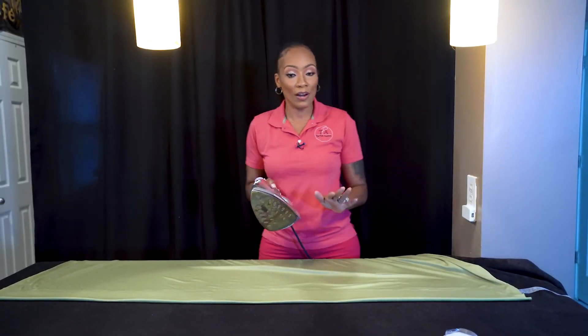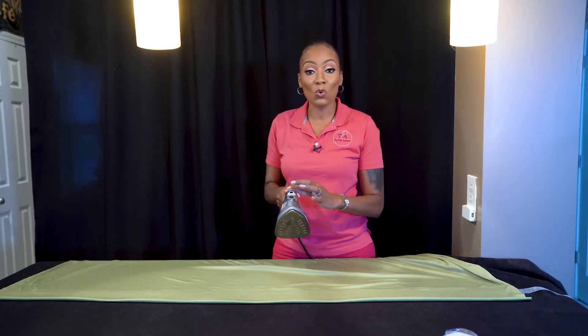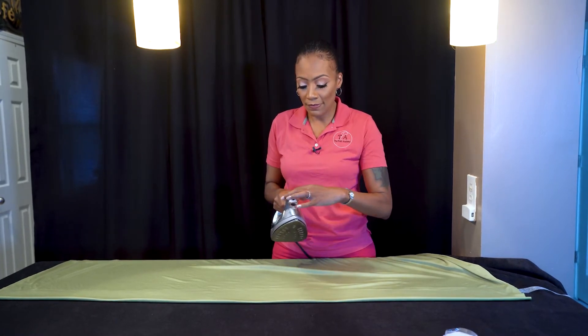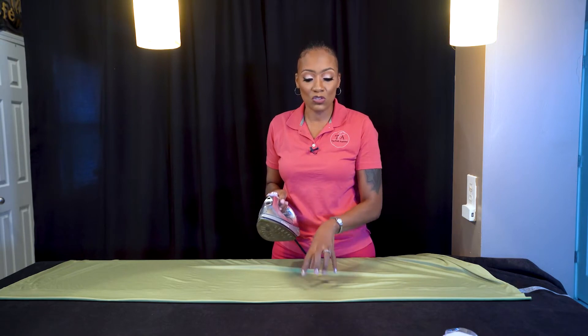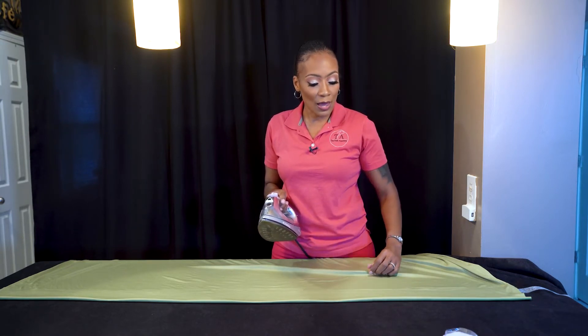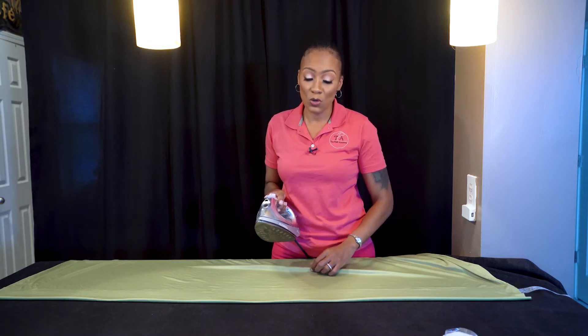So you're going to get your iron and keep it on a low setting. You don't want it too high because you can burn your panels. Now the fabric I'm using is Jersey Knit, so this is a stretch fabric, and we're going to talk a lot more about stretch later on in the course — I guarantee you're going to fall in love with stretch.